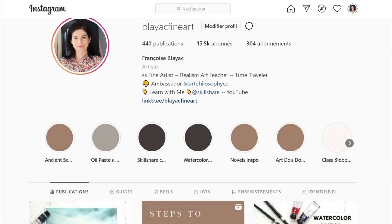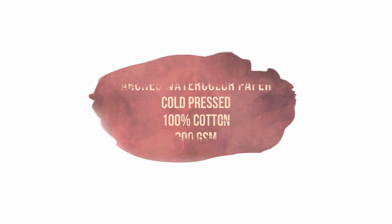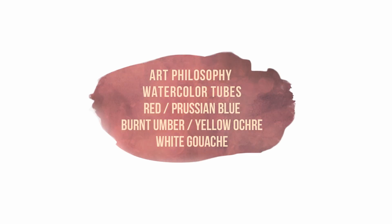Hi, I'm Francoise. I offer tips and tutorials for realistic watercolor, oil pastels, and gouache every week. I use my own still life reference for this ice cream painting, but you can download a line art for free from the link in the description. Also, make sure to follow me on Instagram at blackfineart to see what tutorials are coming to YouTube next.